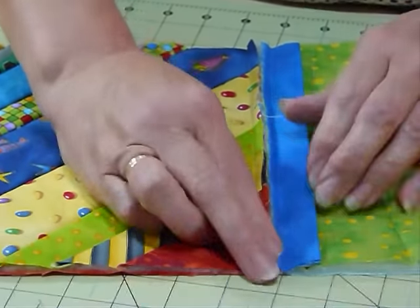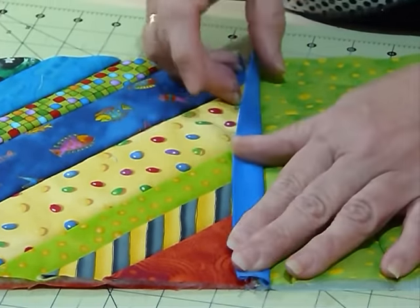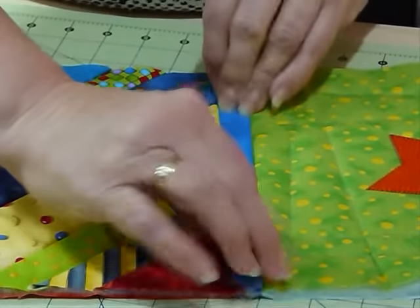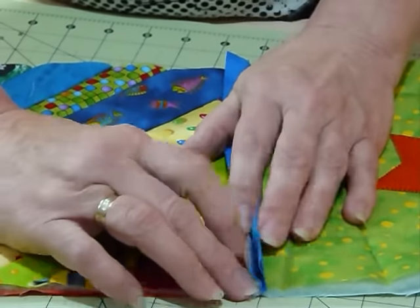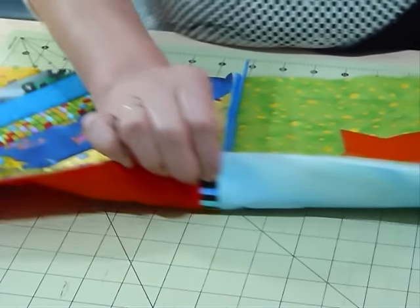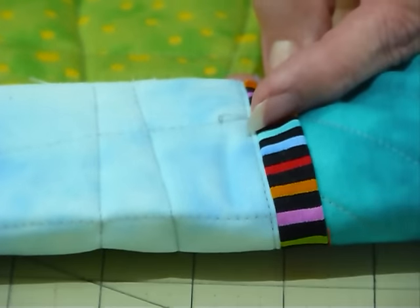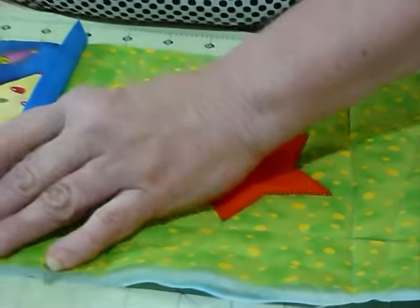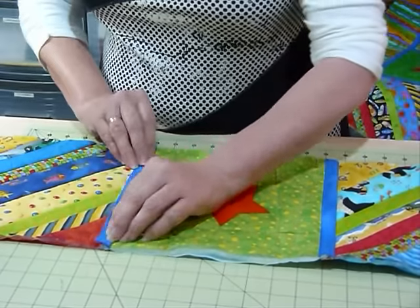Now we're going to make sure that's all sitting nice and flat, and just flip this folded bit over, a little bit like you do a binding. If you want to hand stitch it down, you could do that on the front, or put this part on the back with the strip on the front. I'm going to machine mine down. Because it's this wide, it will come just past the seam allowance. On the back you will see a tiny line of sewing next to your coloured strip — if you match your threads you won't really notice it. If it bothers you, hand sew it down, but I would never get mine finished if I was hand sewing.